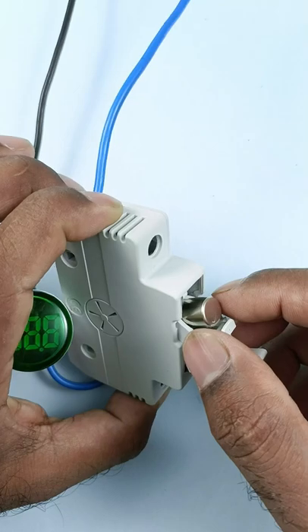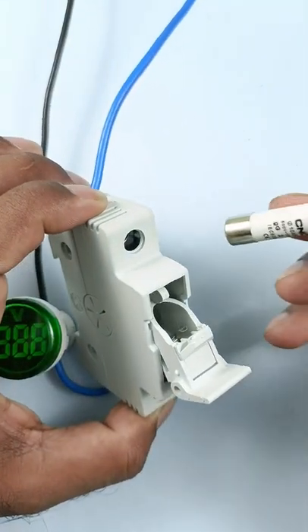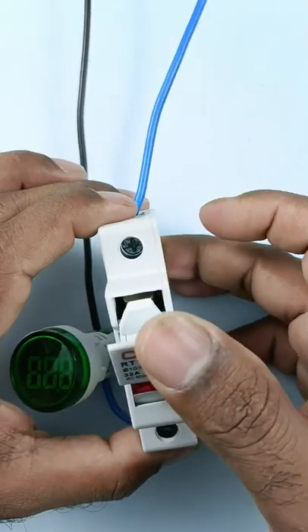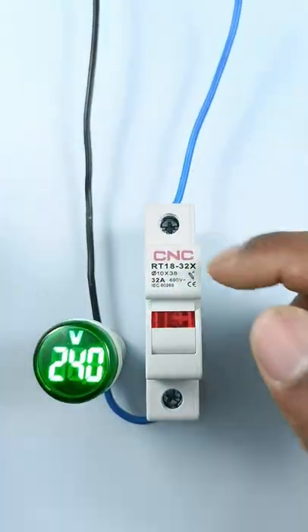If your fuse has blown, then you can remove this fuse and can change the fuse easily. After this, close the cover and your circuit gets back to normal.